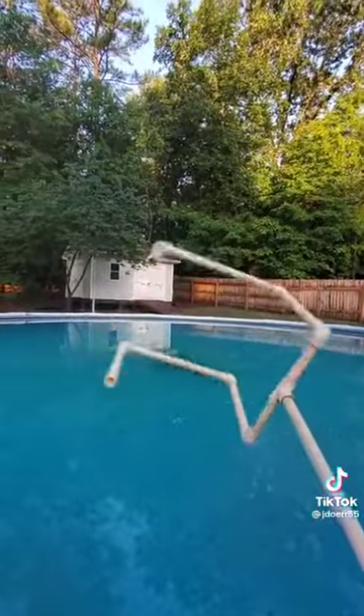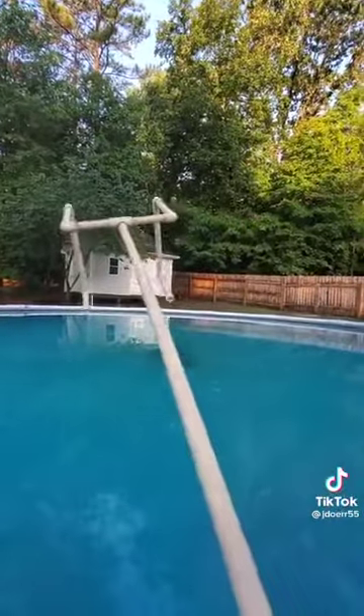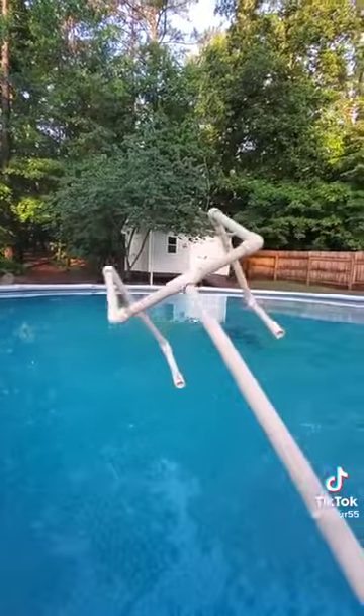Well, this is my invention. I made this out of some PVC and put a garden hose attachment on there.